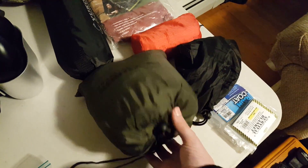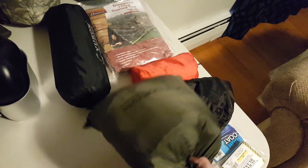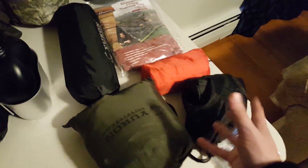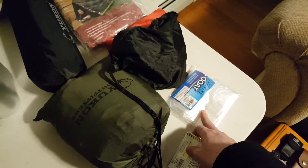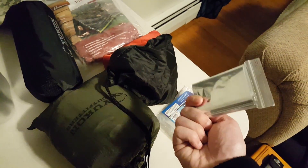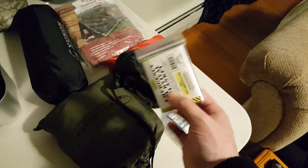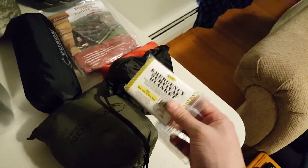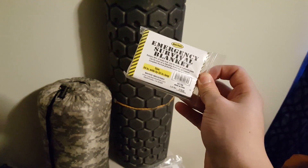I also have a Yukon Outfitter rain fly tarp for quick shelter setup, and an emergency two-person thermal tent — set it up like an old Boy Scout tent with a string, two people inside with sleeping bags stay warm. I have a Yukon Outfitter hammock with a mosquito net — amazing in warm weather, takes no time to set up with no ground prep, but cold weather you'll freeze without an under quilt. Also an emergency blanket and raincoat. The emergency blanket reflects heat back at you — it's not an insulator from the ground, it reflects your own heat.